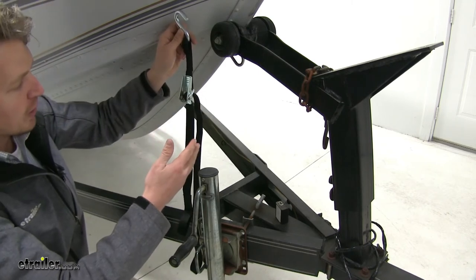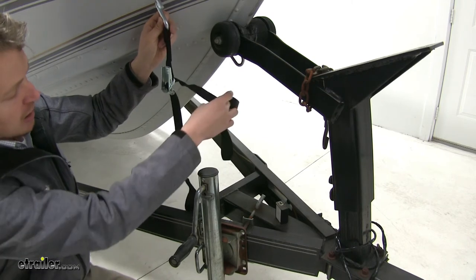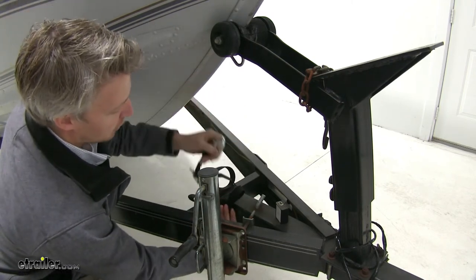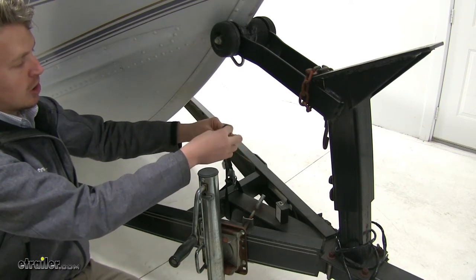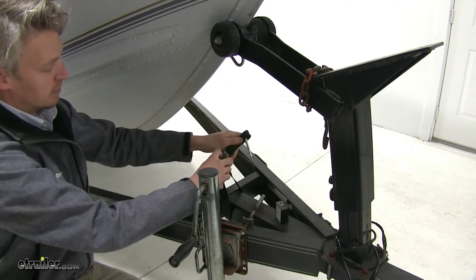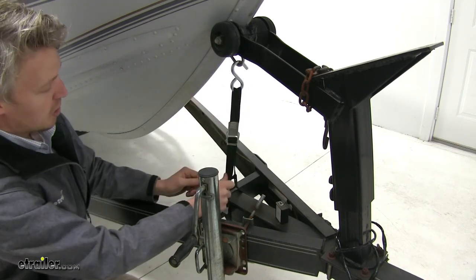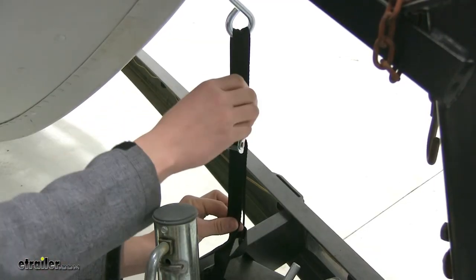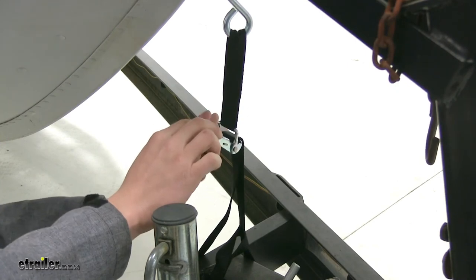It's easy to install as well. What we want to do is take the strap in the back and loop it around our frame. Then we'll feed the hook through the loop and over our buckle. Then we'll connect our hook to our boat, and pull down to tighten it up. You don't want to have it too tight because then you can't close up the buckle. When you're closing it, it's going to take up the excess slack.